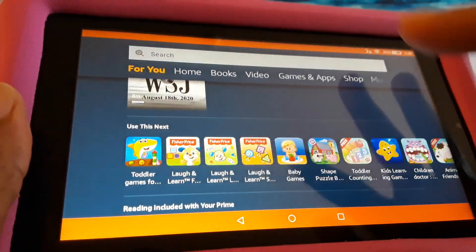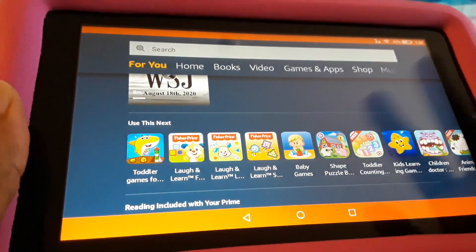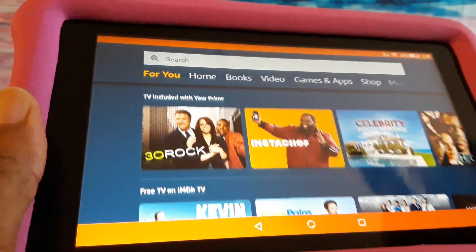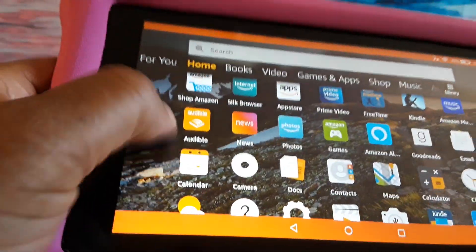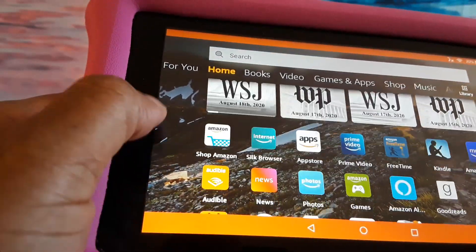You'll still see some of the kids' things on there, depending on what you were doing on the tablet. But you can just hit the home button and you'll see your apps there — the apps that you can use or even apps that you want to set up.